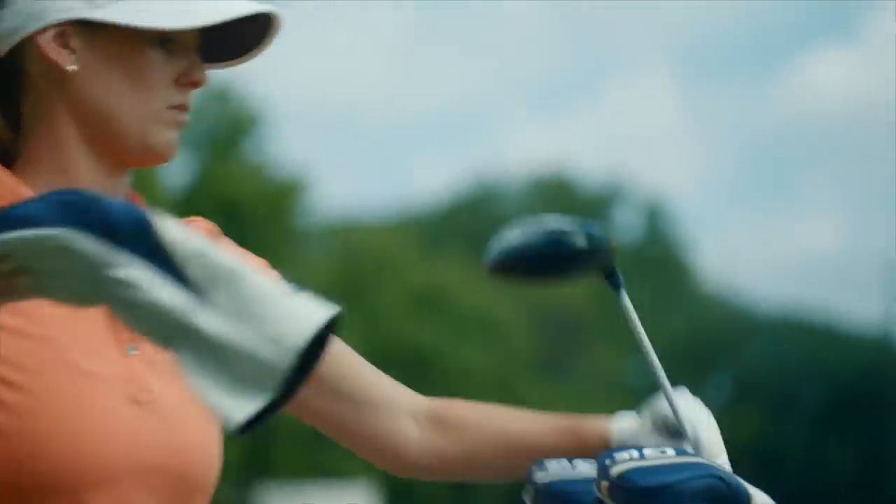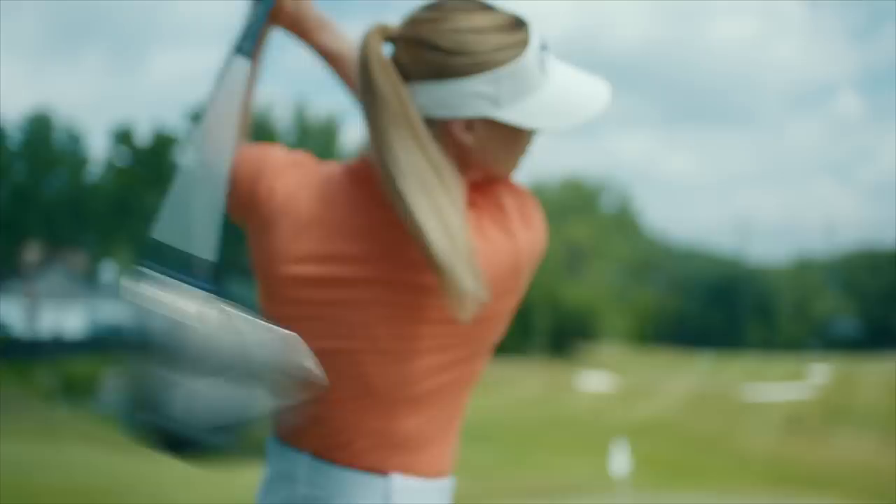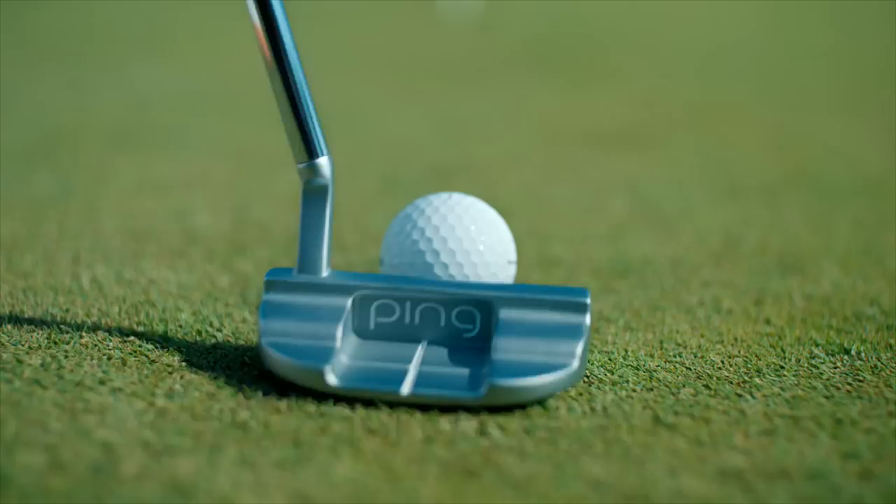At PING, we don't make women's clubs, we make clubs for women. They're custom-made to make the game easier. The new PING GLE3 family. Give your game the attention it deserves.